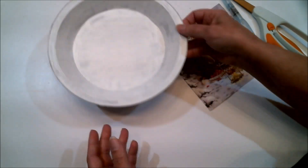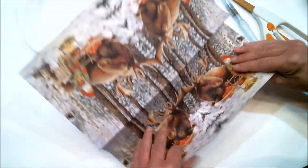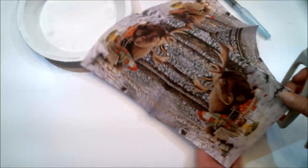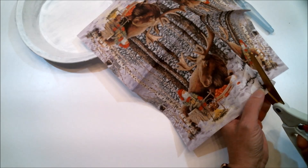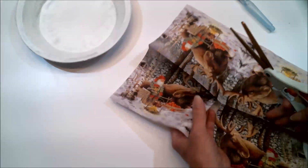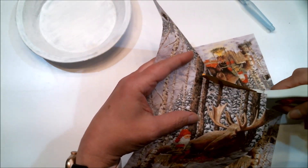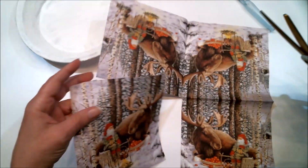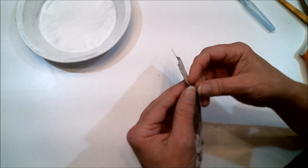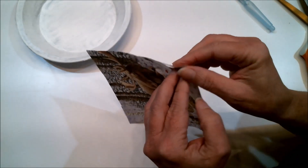Now that we have the pie tin all prepped and ready to go, it is time to get the napkin ready. I'm going to open this up and cut off a section that I want to use — I'll just fold it right there and follow the fold, cut right along this square. The best size napkin for this is a regular dinner size napkin and not the small cocktail size napkins, but you could use a small one — it just wouldn't cover up the whole inside.